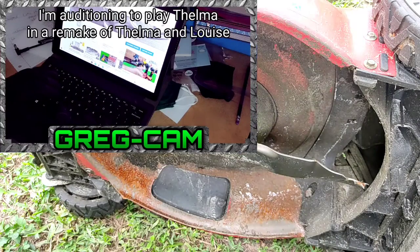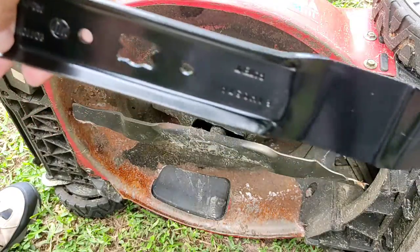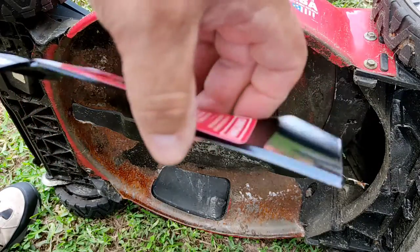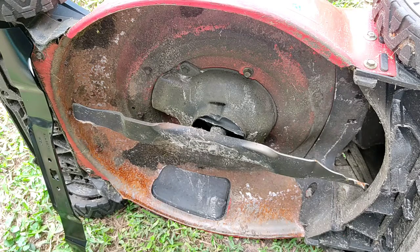Spins counter-clockwise, which means that this blade — that is the bottom — spinning counter-clockwise, that's the sharp end. So it'd have to spin like that. You're going to want to make sure not to put the blade on backwards, because I've done that and that's not fun.